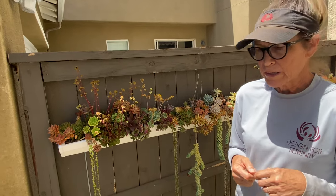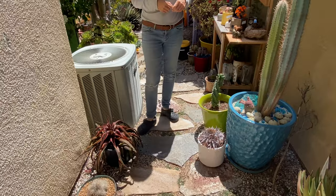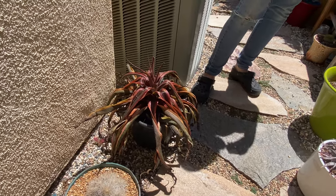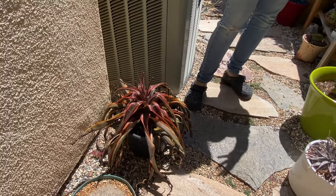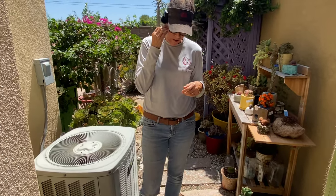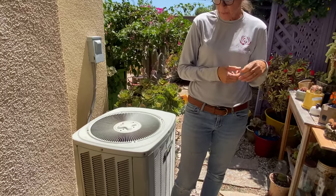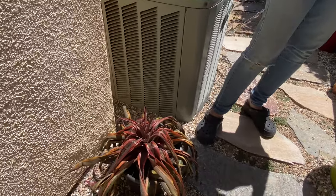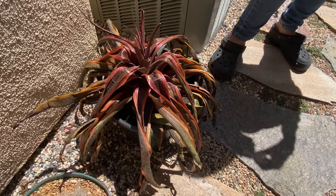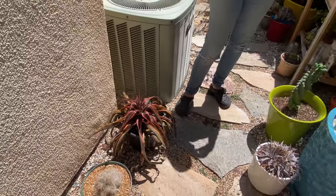Our mangave that I treated with the systemic — the fusarium wilt you all suggested it might have, that soil-borne fungus or spider mites — I wasn't sure which, but I gave it a drench a couple of weeks ago and just stuck it over here. I haven't watered it, haven't done anything. I just put it in clean soil to see what would happen. And it's amazing — it's still pouting. I really don't think it looks better or worse, it's just the same. I'm not going to give up on it, I'm going to keep caring for it. May try giving it a little water and see what happens.